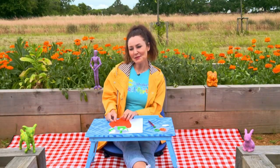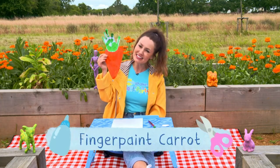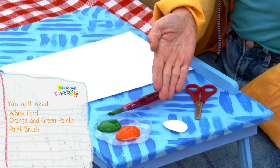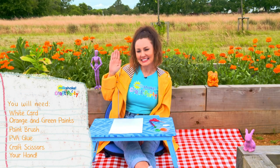And today's milkshake craft party item is a finger paint carrot. For this you will need some card, some orange and green paints, a paint brush, some PVA glue, some craft scissors, and your hand. And of course, ask a grown up to help you.